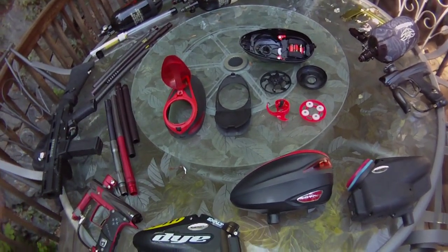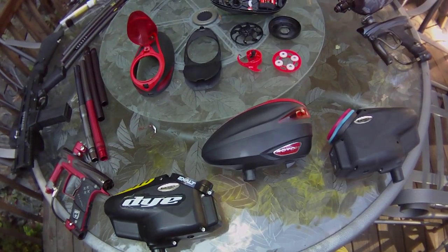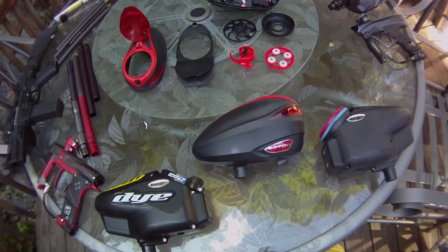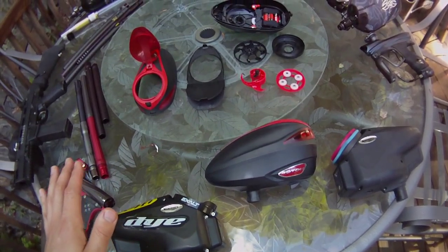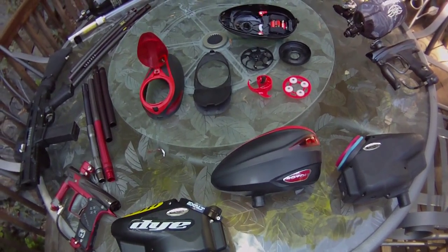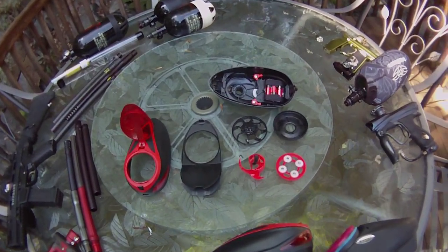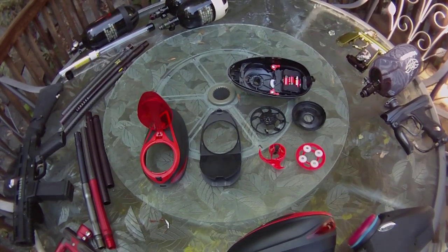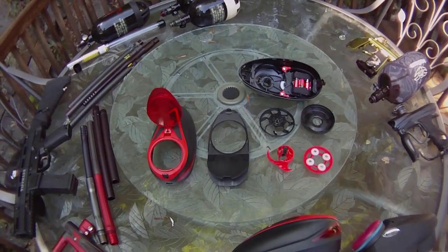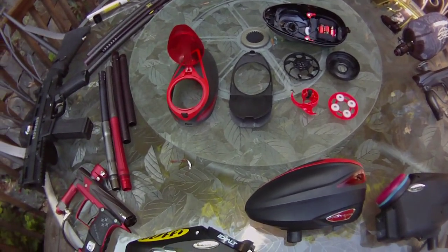And of course, everybody knows what this is. This is the Dye Rotor. Many pro teams use this. It is probably my most favorite loader of all time. As you can look over here, it's pretty simple as far as the mechanics of it. You can take it apart within, I don't know, if you really tried, within probably 10 seconds.